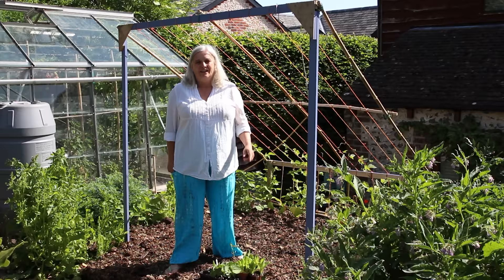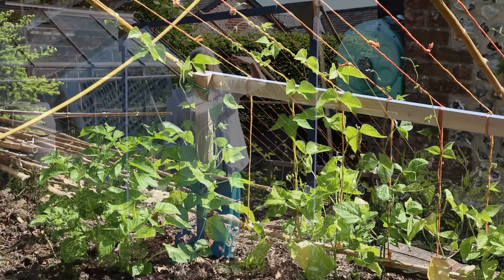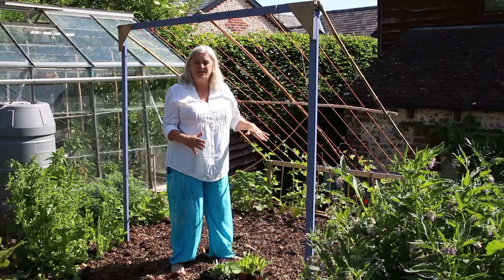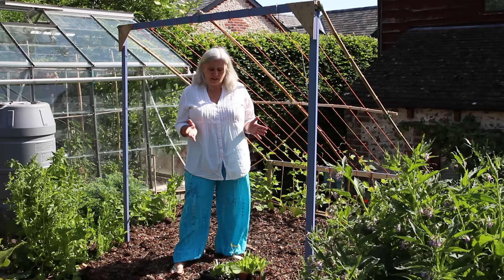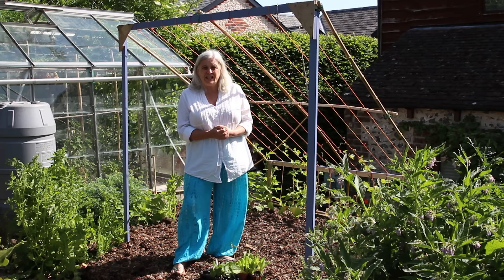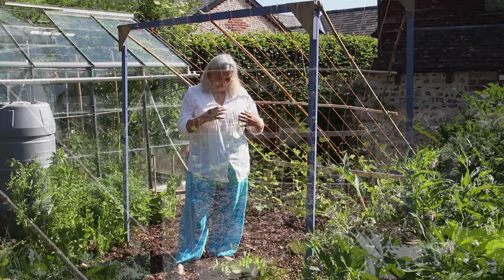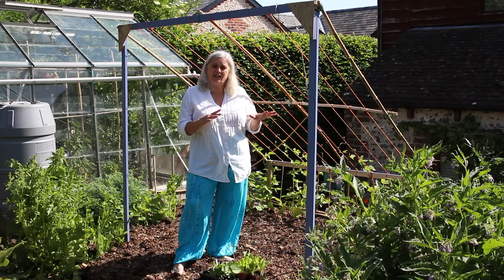This is our runner bean structure. We found the plans on the internet and built it a few weeks ago. The idea is you plant the runner beans at the back and they grow up and over, making it really easy — as the beans grow they hang down and you can pick them. Underneath, we had our overwintered spinach which we've just cleared. I've left a little bit to set seed and now we're going to plant some dwarf French beans, chicory, lettuce, and new sowings of spinach. The idea is to get two, three, or four crops in one space, and the dappled shade from the mature beans also stops things like lettuce bolting in the height of summer sunshine.